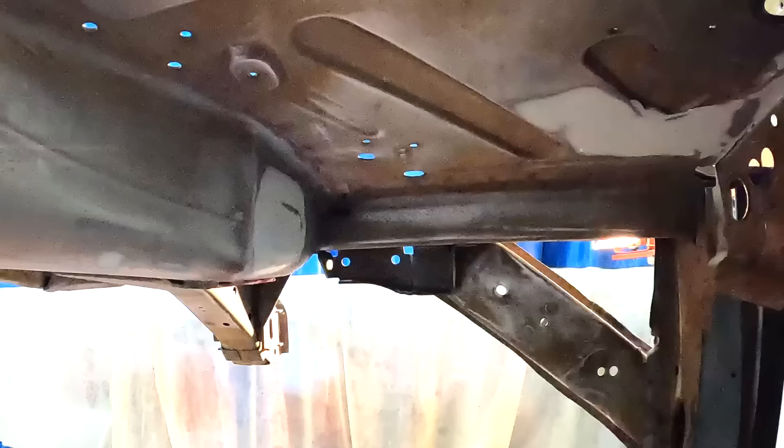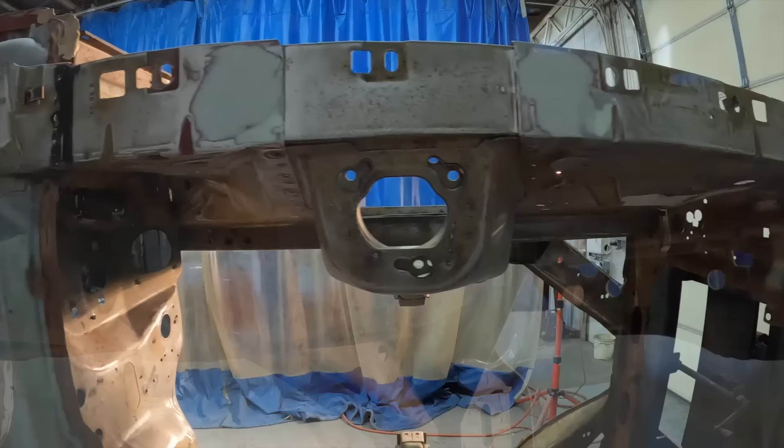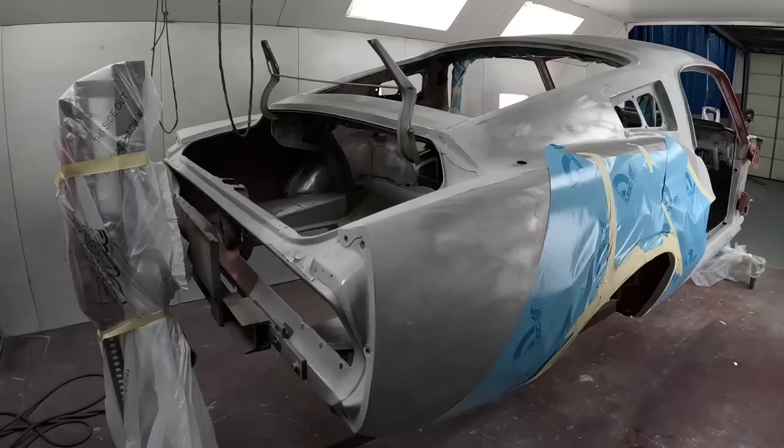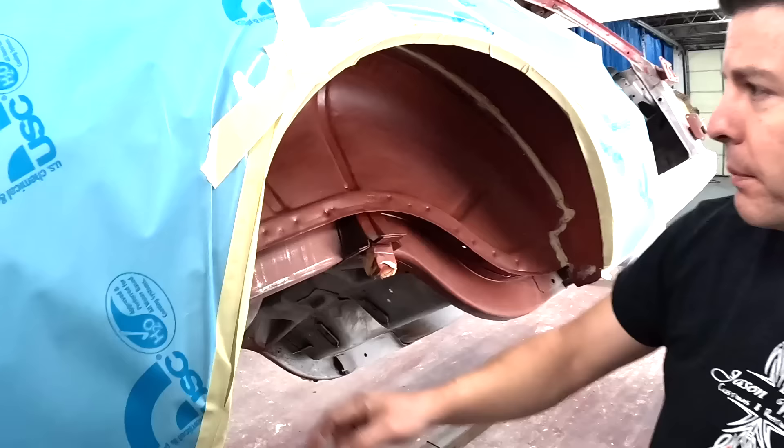Also worked a few places in the engine compartment - right here where the cutout for grease zerks with the control arms, where they had repaired some rust on top of the balance panels. Then it'll be ready to spray the red oxide primer on the whole bottom.